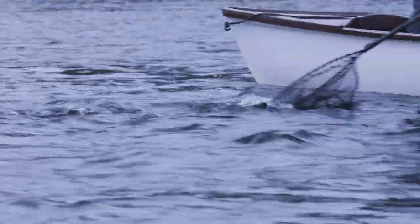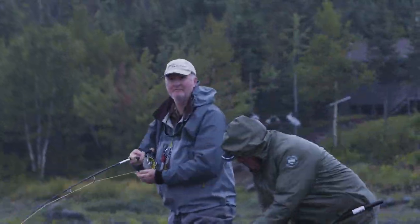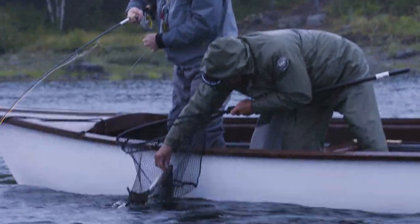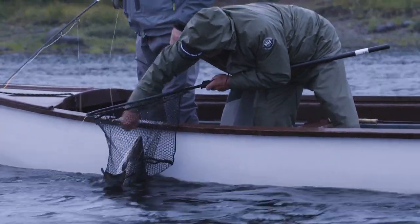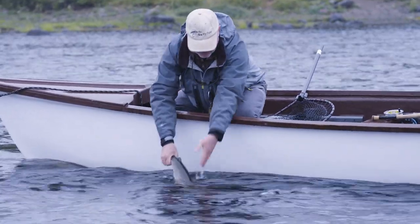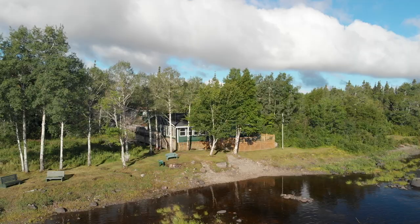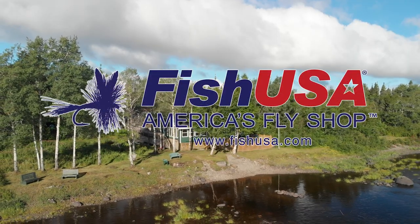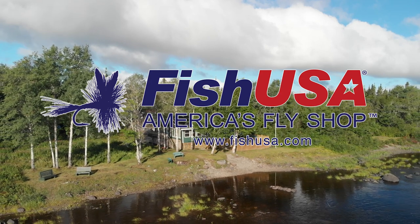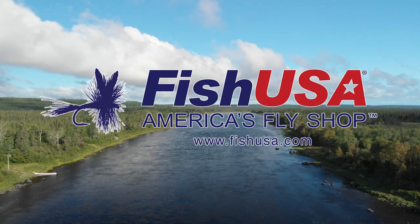There he is — nice male! Got it, right in the corner of the mouth. Oh, beautiful fish. Look at that — now we're ready to go. This video is made possible by Fish USA, America's fly shop. Visit us today at fishusa.com.